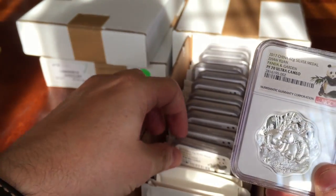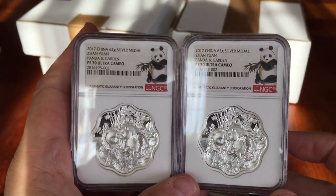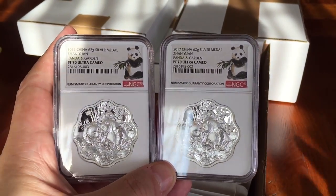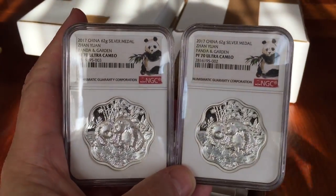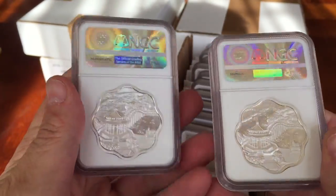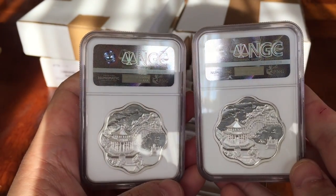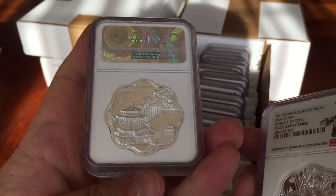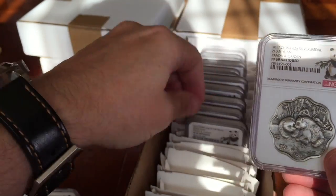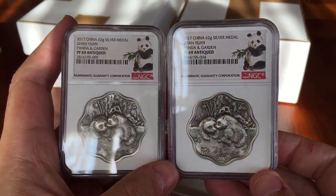In this section of the mega unboxing we have the panda medal — the Scallop Design Panda Garden medal. There are six in the series and this is number one. Number two will be in October, and if anyone's interested, pre-orders are available through Lucky Monero at luckwebshop.com, which is his web address.